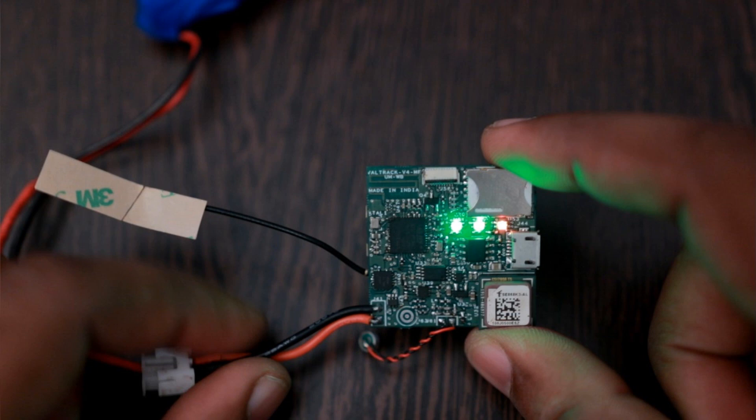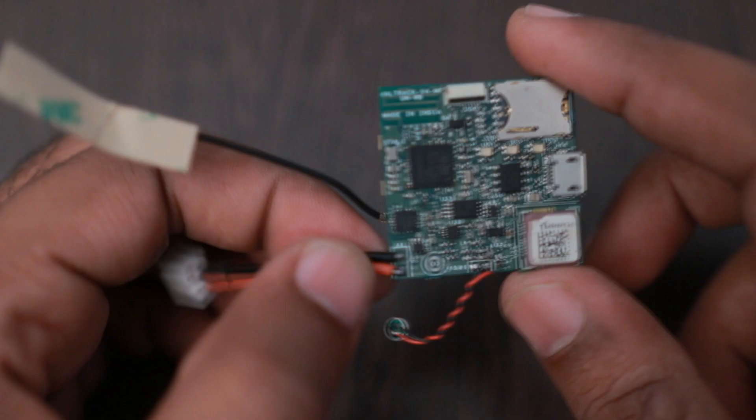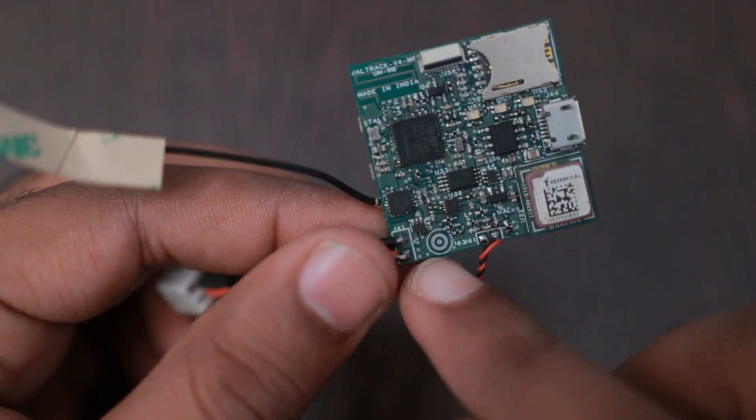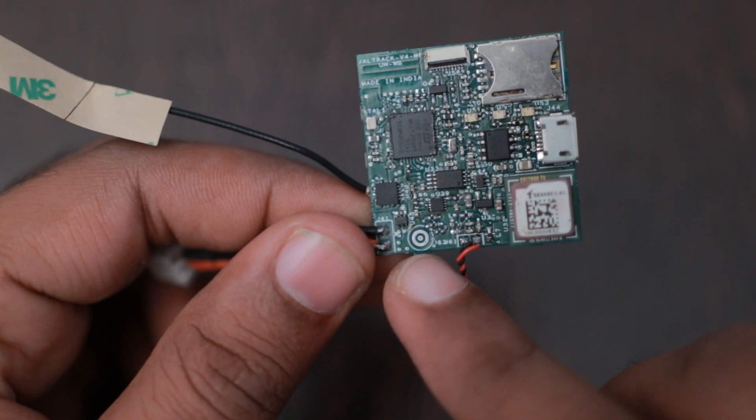Red and green are sufficient for indicating whether a GPS fix is available or not. If it's red, it's still searching for the GPS signal; if it's green, it has acquired the GPS signal. There is also support for an SMD microphone, a CUI-made microphone.